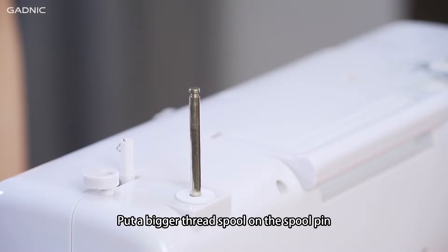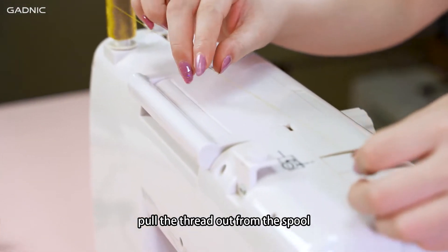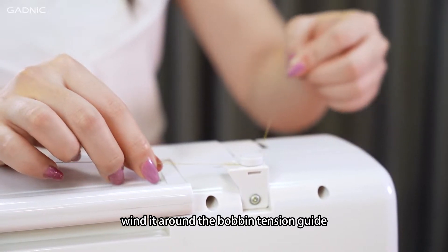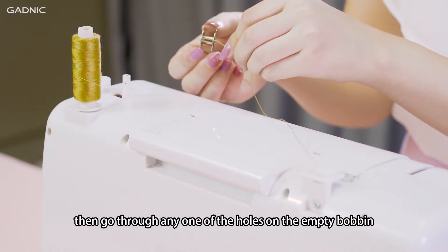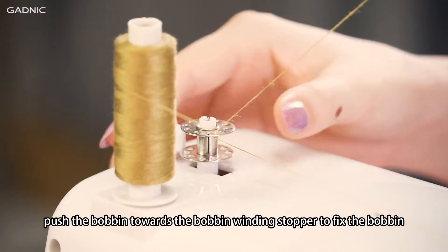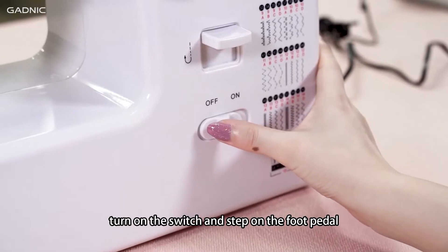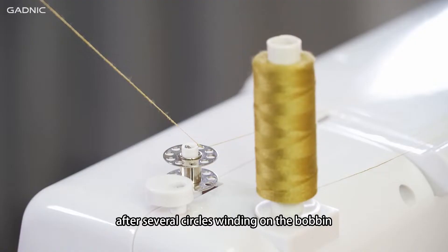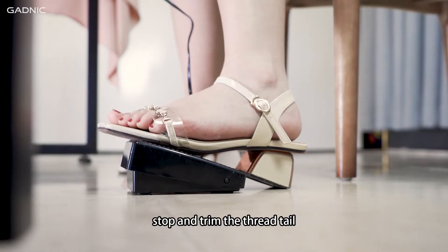Winding the bobbin. Put a bigger thread spool on the spool pin. Pull the thread out of the spool and wind it around the bobbin tension guide. Then go through any one of the holes on the empty bobbin. Put the bobbin on the bobbin winder pin. Push the bobbin towards the bobbin winding stopper to fix the bobbin. Hold on to the thread, turn on the switch and step on the foot pedal. After several circles winding on the bobbin, stop and trim the thread tail.